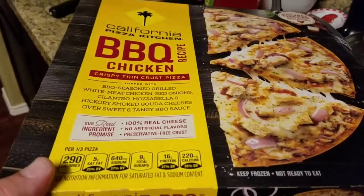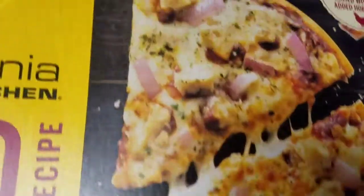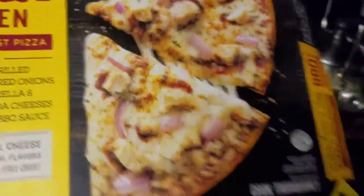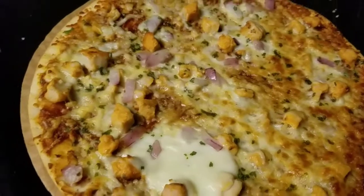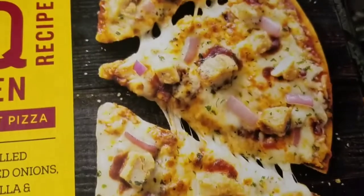Anyway, we're going to give this thing a try here, see what it tastes like. That's what the pictures look like on the package. What's it look like in real life? Eh, similar — not as much chicken, but yeah, it goes to figure.